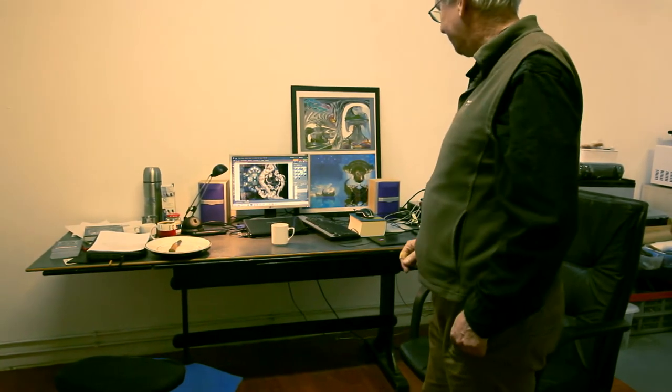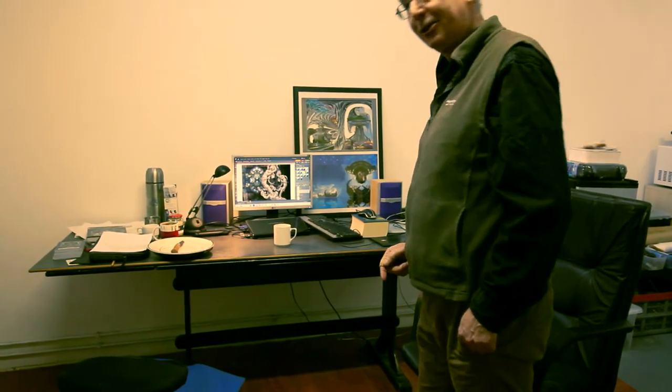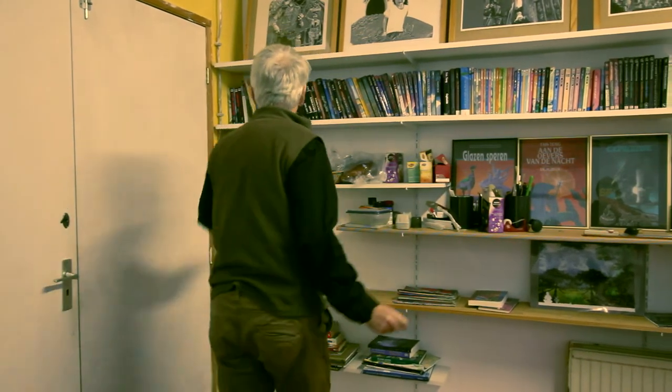Er liggen een heleboel grafische tabletten, want ik heb meestal alles in de aanslag. Wat kinderen mij heel vaak vragen is hoeveel boeken heb je eigenlijk geschreven, en dan zeg ik meestal in het begin: als ik mijn armen zo wijd deed dan zaten al mijn boeken erin, maar tegenwoordig lukt me dat niet meer.